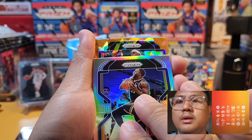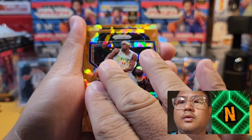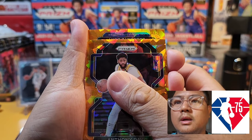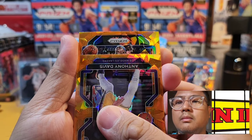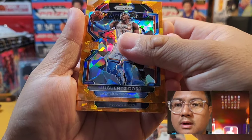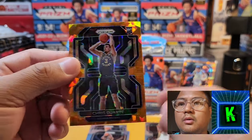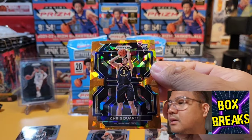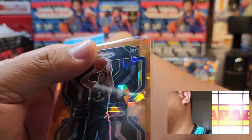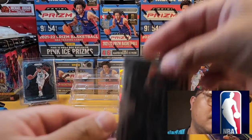Here come the orange ice prisms. First one is Rajon Rondo — our first orange ice prism. Followed by AD, Anthony Davis of the Los Angeles Lakers. Come on, give me one more. There we go — a rookie orange ice prism from the Indiana Pacers. And we got Chris Duarte! There you go, our first rookie orange ice prism.